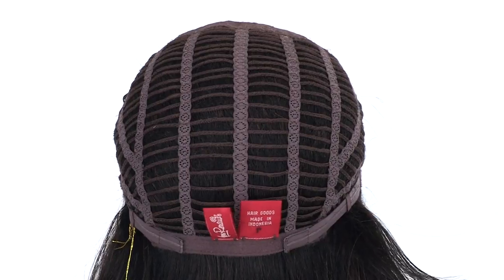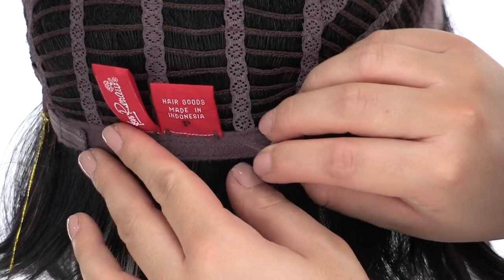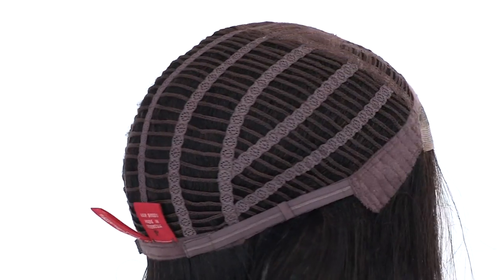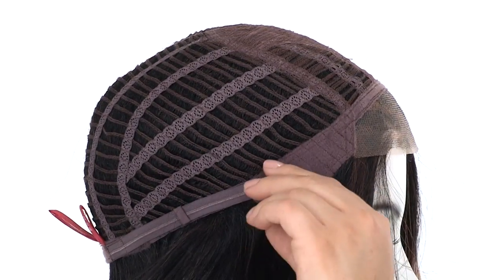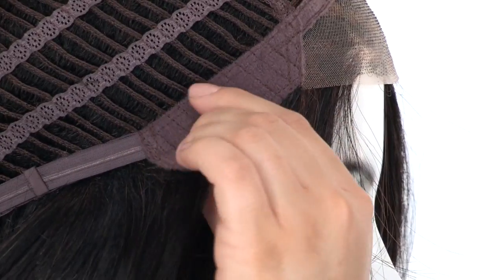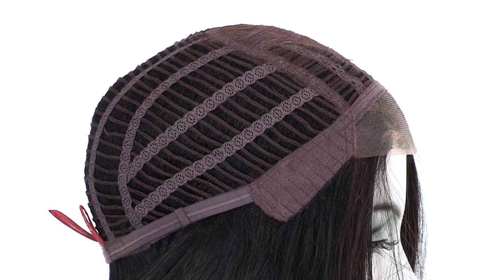The openings throughout the sides and back also keep it very light and cool. You can adjust the cap size up to half an inch with the smooth velcro straps. This style is available in average and petite. You can adjust the ear tabs to make sure that they're not bending away from the face — you want them to lay smooth and flat so that they can seal your own hair and hairline.